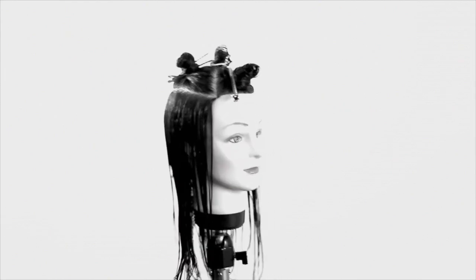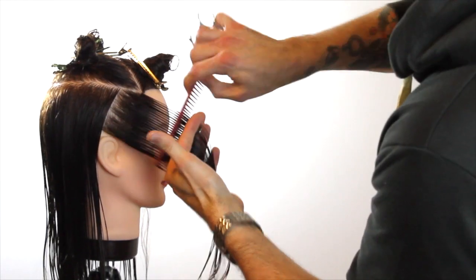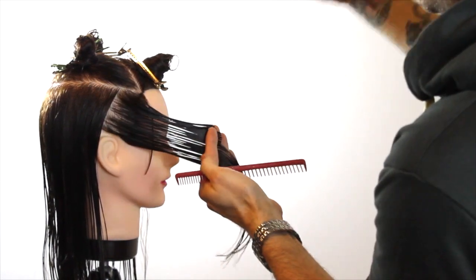We're going to be working on our open layer haircut. The sectioning is right along the parietal on both sides, right below the crown on the back, and there's a nice little triangle section taken out of the top right at the fringe area. We're going to start this section off by working in the temple.